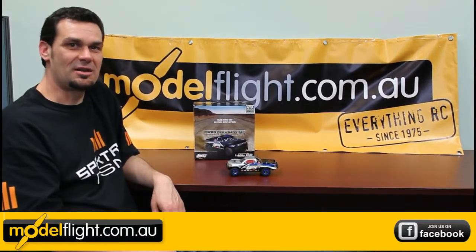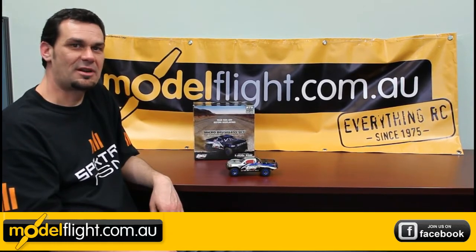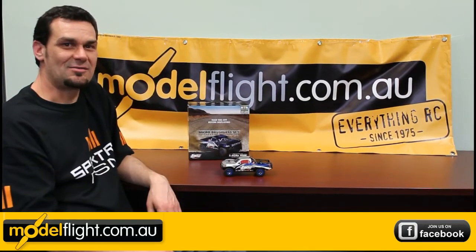These cars are available now in store or online at modelflight.com.au. Thanks for tuning in and we'll catch you next time.